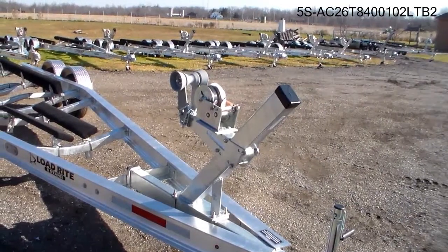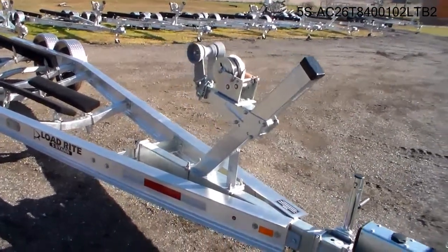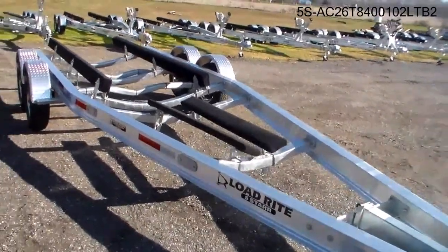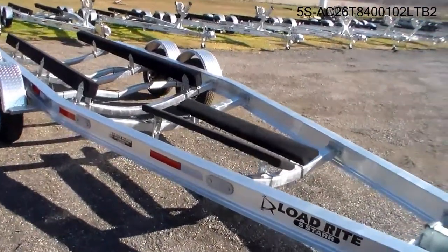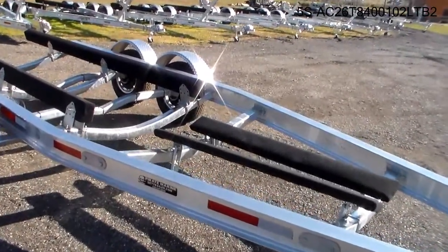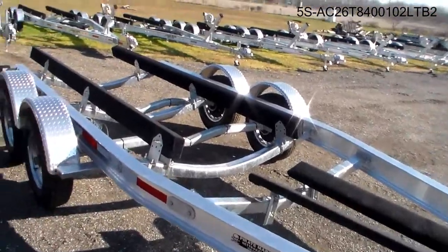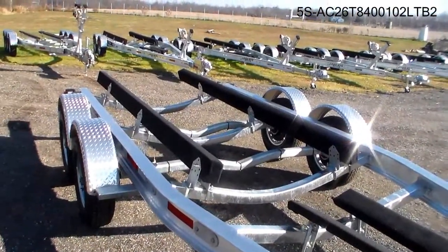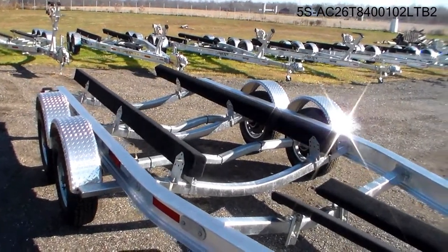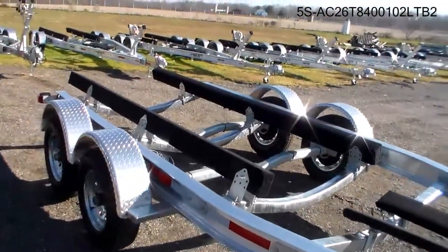Features include a non-marking poly roller, an adjustable winch stand, front centering bunks to make loading and launching much easier, adjustable bunking, and aluminum fenders.